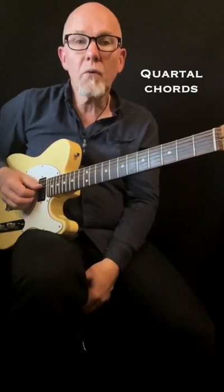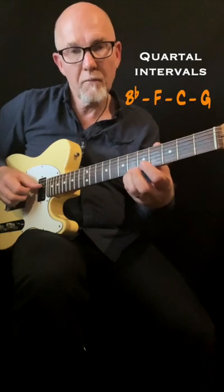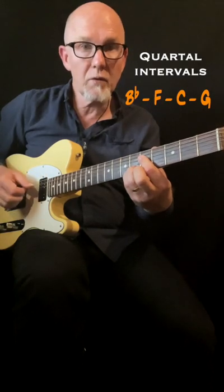Quartal Chords are built on Quartal Intervals, and the first chord in this chord solo phrase is Bb on the top, F, C, and G — and that's Quartal Intervals.